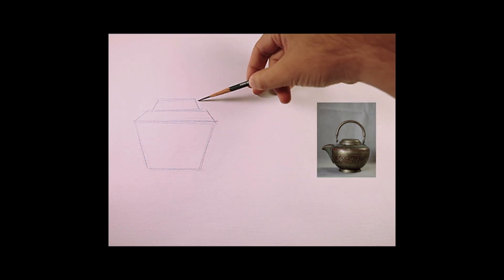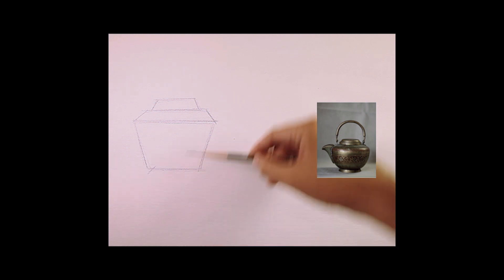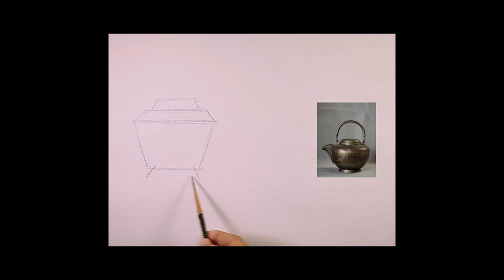It's getting easier and easier for you to see the objects now, which is great. Let's go for the bottom. What do we see at the bottom? At the bottom, we also have another trapezoid. Let's go for the bottom, just like that.